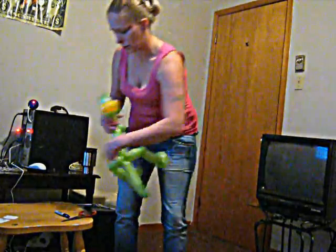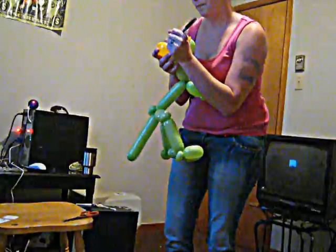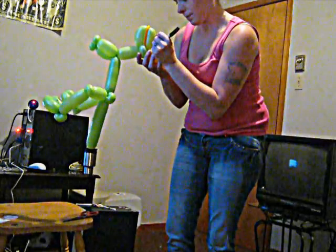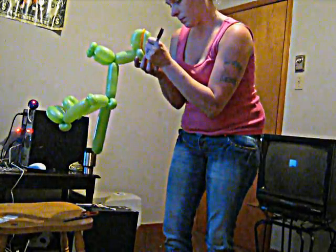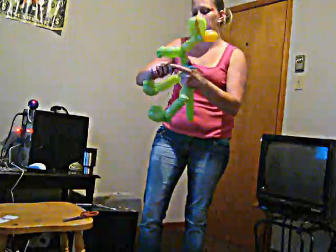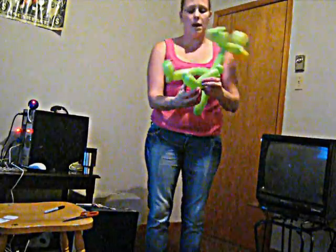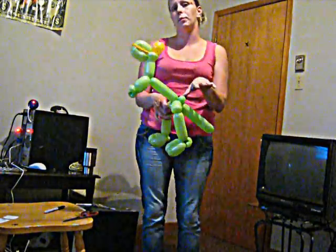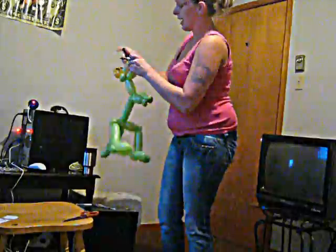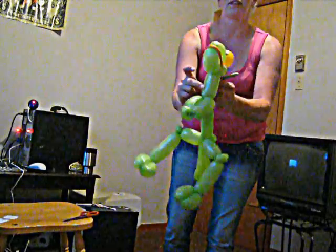And there you go. We're going to draw those eyes on however you want — I'm just going to do circles. And there you have it, folks — a T-Rex dinosaur made out of balloons! He's fairly simple and very easy. The little boys love him. When I make a girl one I'll use girl colors — purple and pink — and I actually do hearts for the eyes and little heart-shaped nostril marks too. There's your T-Rex. Thanks for watching.